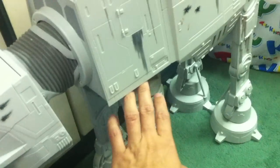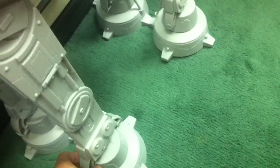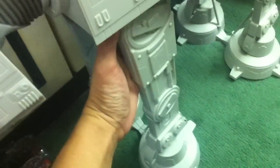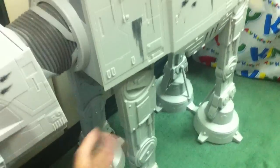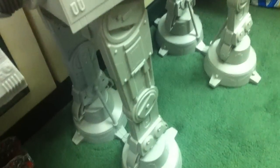For articulation, it has ratcheting joints here and here, and swivel joints on the others — they do ratchet forward and backward. The instructions say to keep the legs in a straight position for the most stable form, but you can actually move the legs forward. There's a knee joint and a hip joint for each leg.